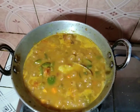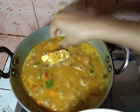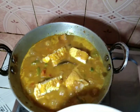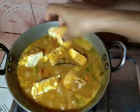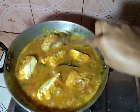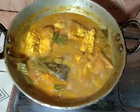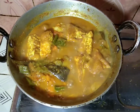Before we add the garlic, we add 1-2-3 to 5 grams of garlic, and we add 2-3 grams of garlic. All the recipes are ready.